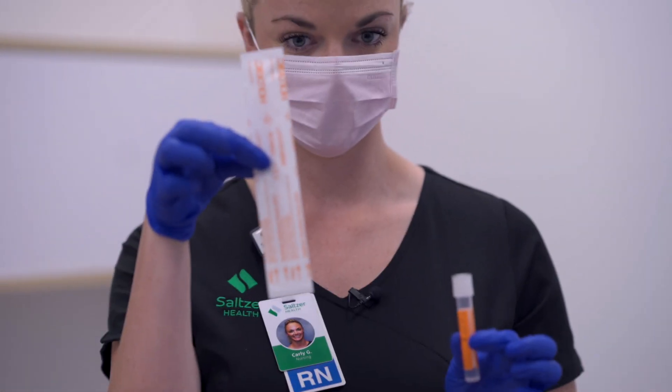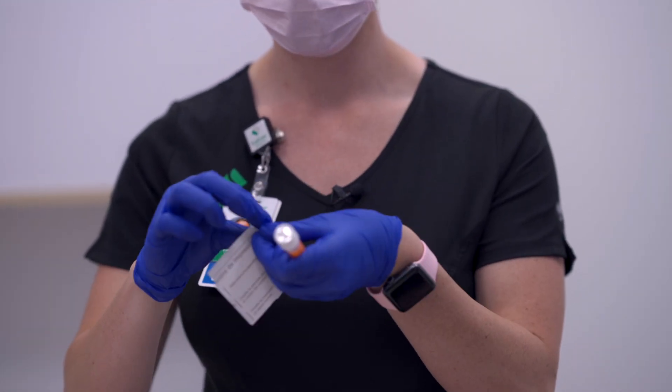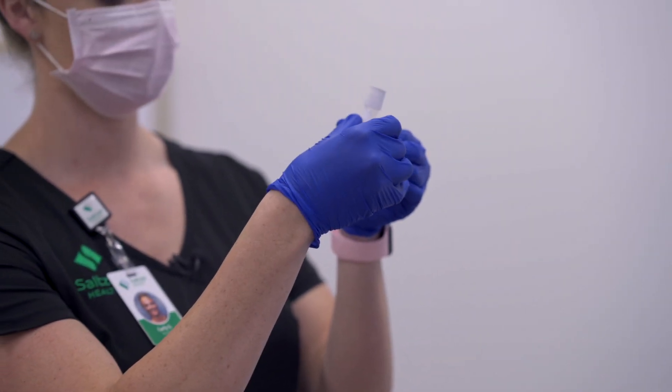Next we're going to remove the swab from the packaging. You'll have the tube holding the medium and then the swab itself. Go ahead and place that patient sticker onto the tube.